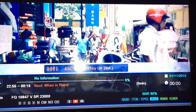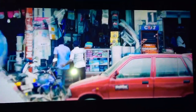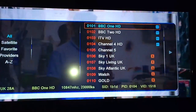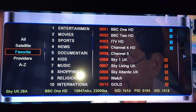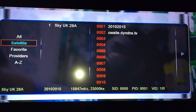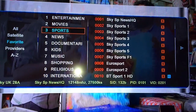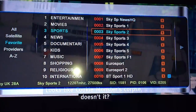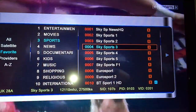The reason I set it up to update the channel list is so you can have them in order or in favourites. We're back on BBC One. You can see Favourite Satellite Sky UK — don't go to that, go to Favourites, then Sports. And that's you done.